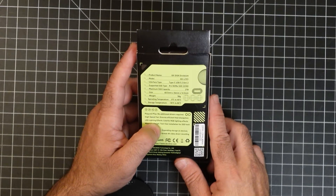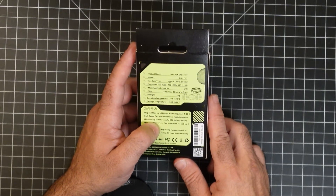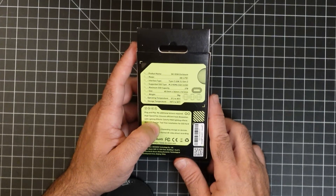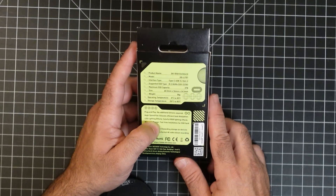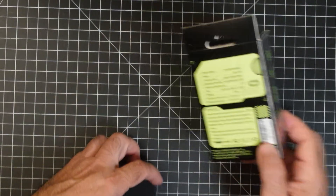Now, looking at the specs — this is a DK disk enclosure. It comes with one terabyte storage, and the maximum capacity is two terabytes. I have the one terabyte. It's USB-C 3.2 Gen 2, as you can see here, and it does support M.2 NVMe drives — specifically the 2230 model, which is the smaller of the ones available. This thing weighs no more than 38 grams, and you can see all the operating temperatures listed there.